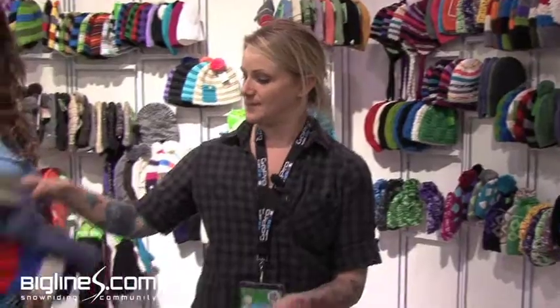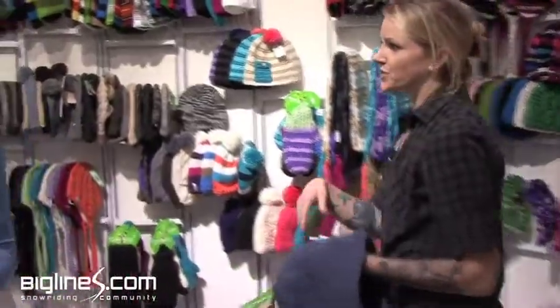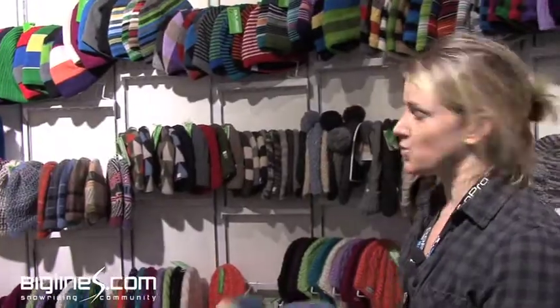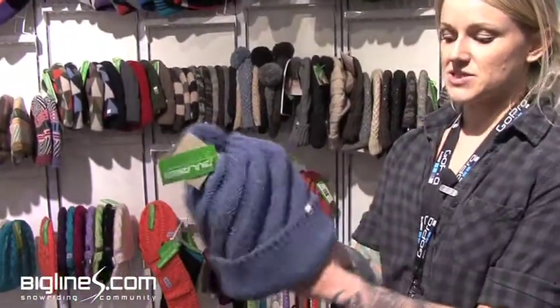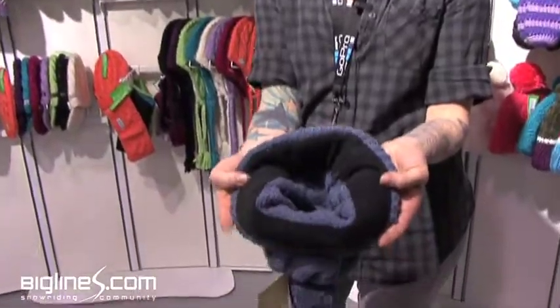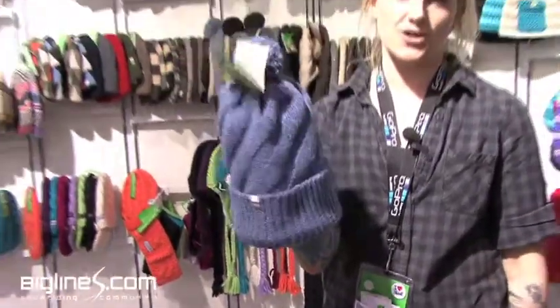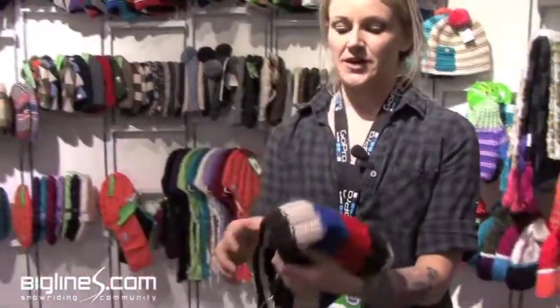The next segment in the line is our Green Line. We're using a lot of recycled merinos and wools in this line. My favorite hat is this one right here — it's actually made out of recycled denim jeans, so it's a cotton hat with a fleece liner. It's really comfortable on the head and I think it's got a great look.